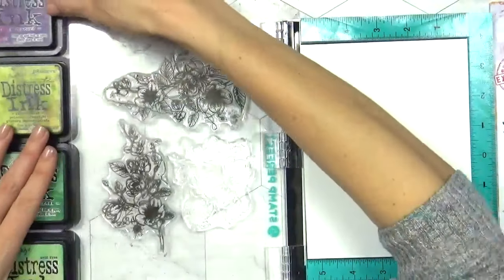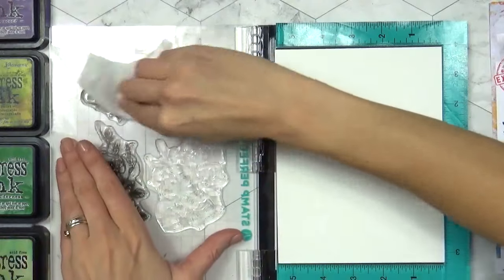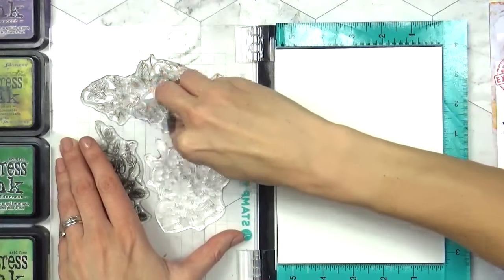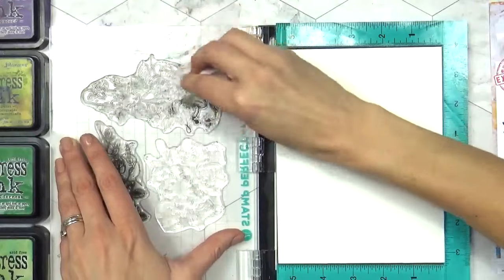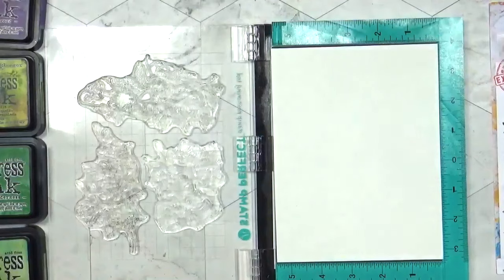So I need to ink these with an ink. Now usually I'd go in with something like a Versafine because I can really pick up the detail and I'd go in with a black so you can see that detail clearly. For this particular technique, what I'm going to do is first of all make sure these stamps are extra clean by taking either a stamp cleaner or a wet wipe to them, something to make sure you get as much excess off as possible. We don't want any of this dark ink transferring. So I'm just going to quickly clean these up.